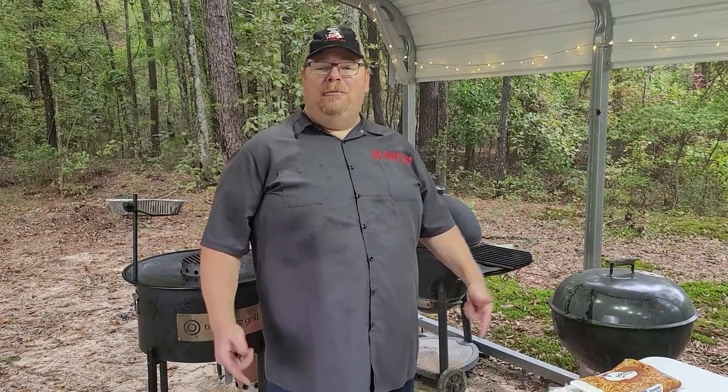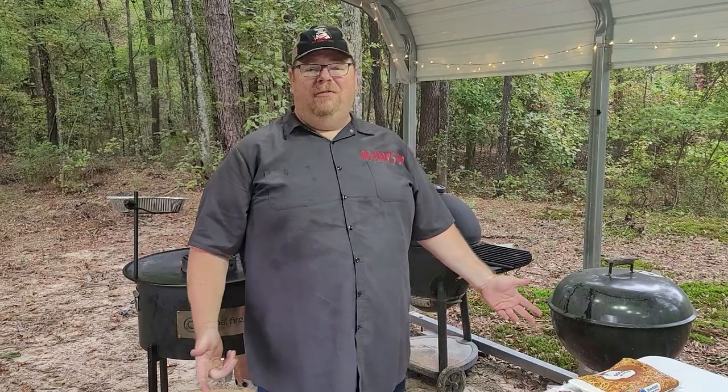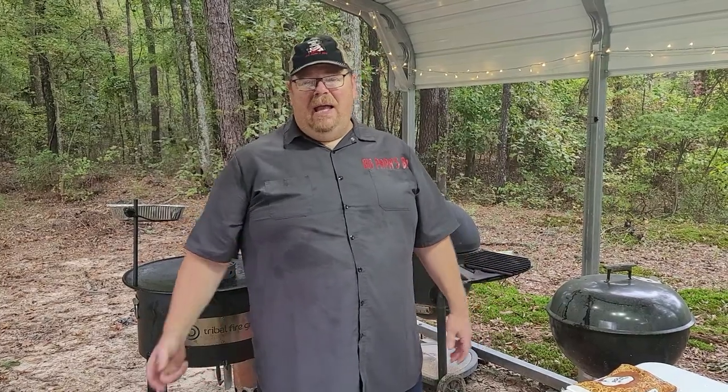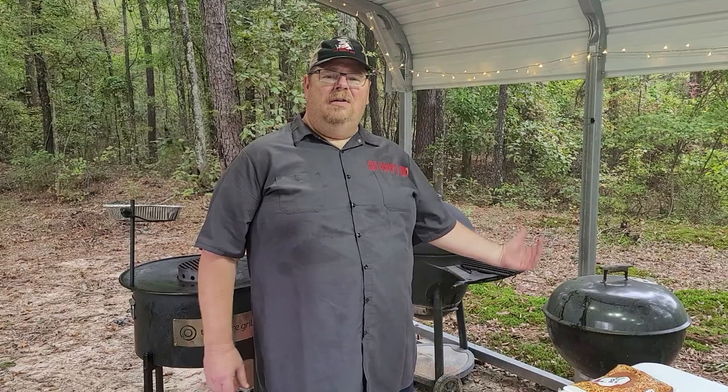Hey everybody, it's Big Papa with Big Papa's BBQ. Today we're going to be trying out the Tribal Fire Grill on some breakfast for dinner. One of our favorites around the house is eating breakfast for dinner — eggs and bacon and sausage and all the good stuff that you usually eat for breakfast, and cooking it on the grill for dinner.